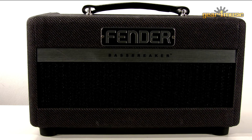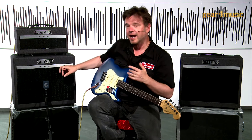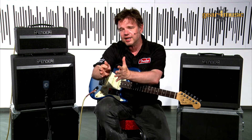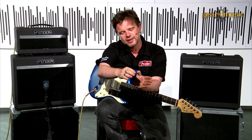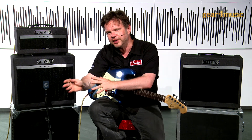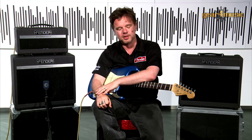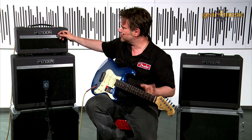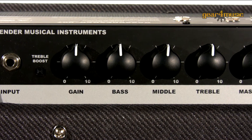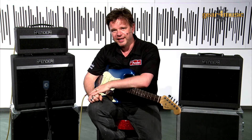Let's start with the smallest amp in the range, which is the 007. It's available as a combo or as a head and cab, which is what I have set up here. We've taken the classic lineage of Fender amps but gone the other way — the dirtier side of Fender, the people who turned their Fender amps up over the years to get that grit coming through. That's very much where the Bass Breakers come from. The 007 has a single EL84 power tube, meaning you've got one power tube working flat out all the time — so essentially it's class A.